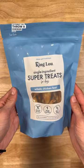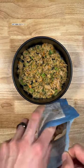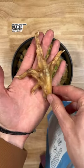To combat this, throw a chicken foot in there like these from King Lou, and these will actually scrape plaque and tartar off of their teeth far better without leaving any residue.